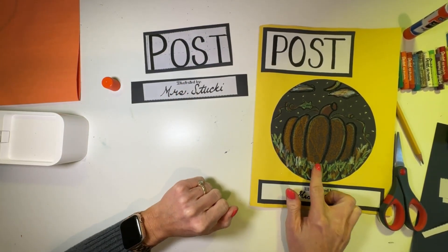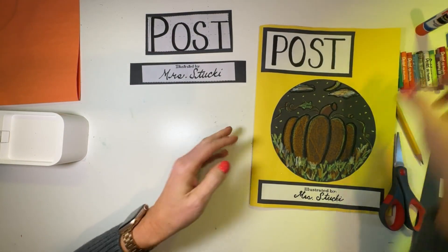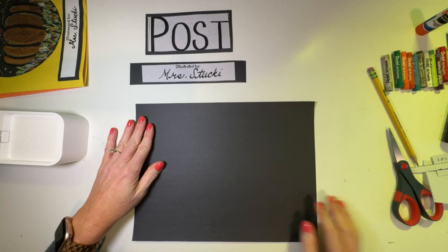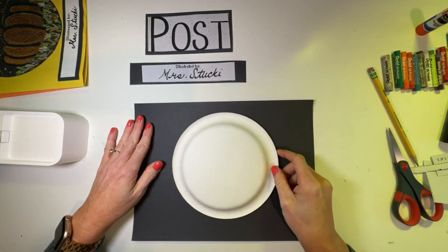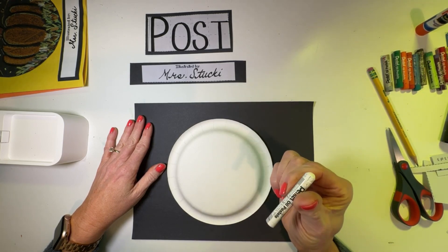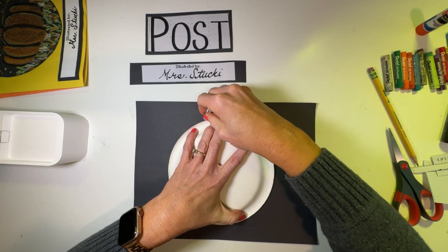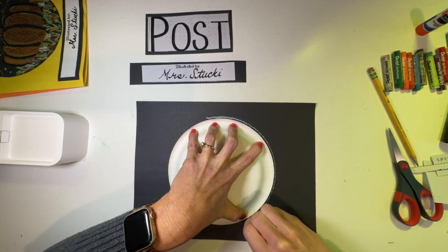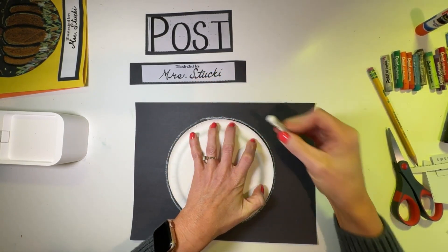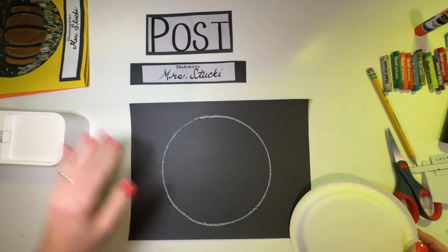Put the lid back on your glue stick and set it aside. Now we're going to take our large black paper and our paper plate. Place the plate on the center of the black paper. I'd suggest using a white oil pastel for this because we're using black construction paper and it will help it show up. Just trace around the edge of the paper plate. Put the plate down and rub the oil pastel around — you've got a nice circle that will be great for the cover of our magazine.